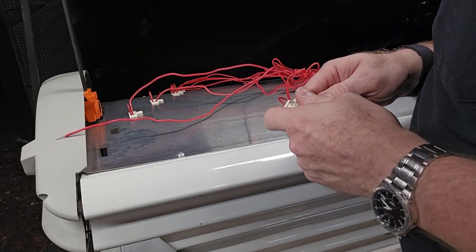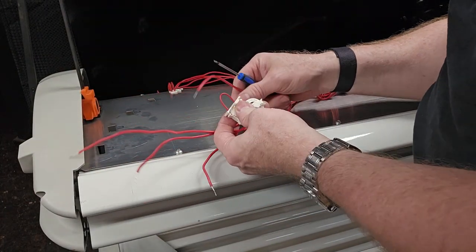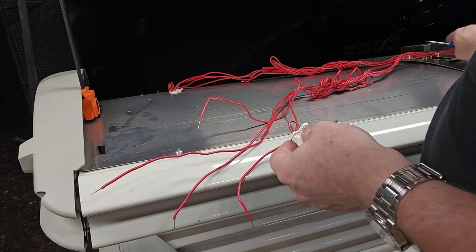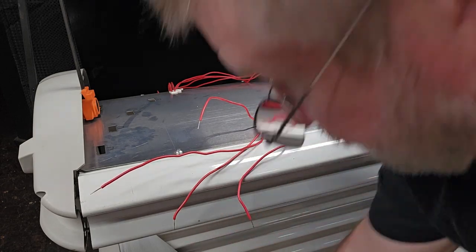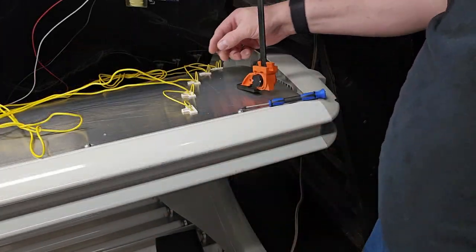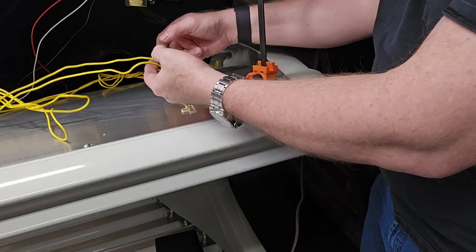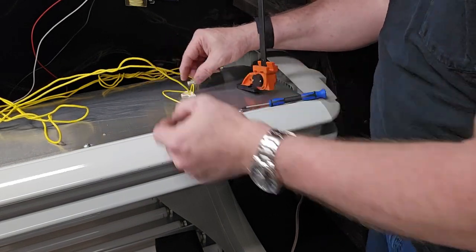That's the last one, and we have the four wires separated, so this whole bank is done. We're going to go to the yellow side and replicate exactly what we did here. On this side you only have these two yellow wires, so that's pretty easy to disconnect.